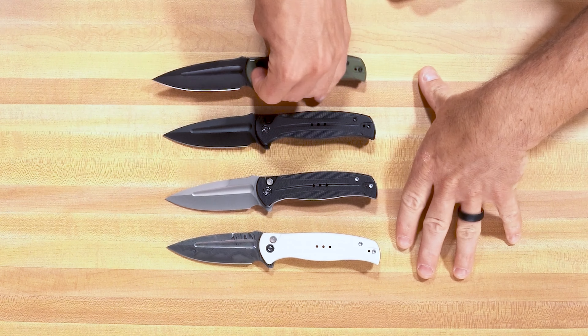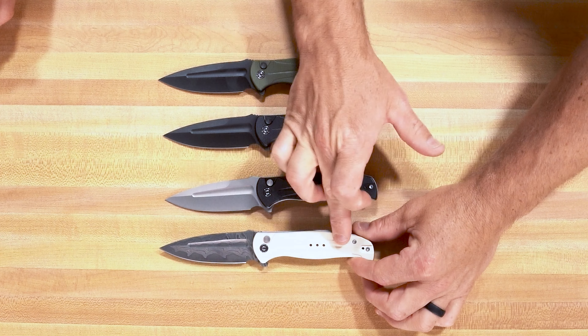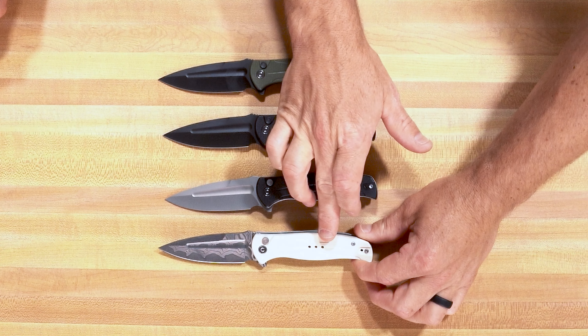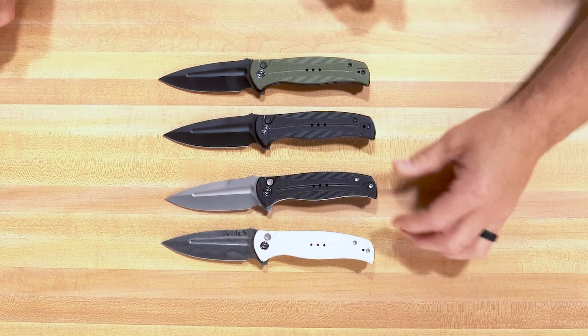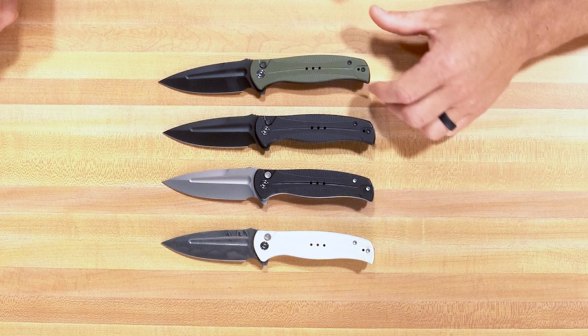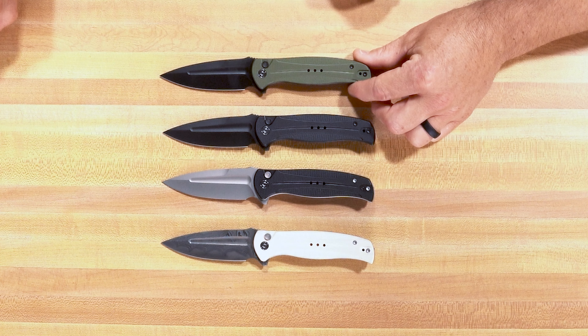We have four versions of this coming out on July 18th. We have the ivory G10 with Damascus, similar to the ivory G10 and Damascus Vision FG — same styling, which is the best selling version of that model. We also have the black G10 with a gray stonewash blade, black G10 with a black wash blade, and the OD green G10 with a black stonewash blade.